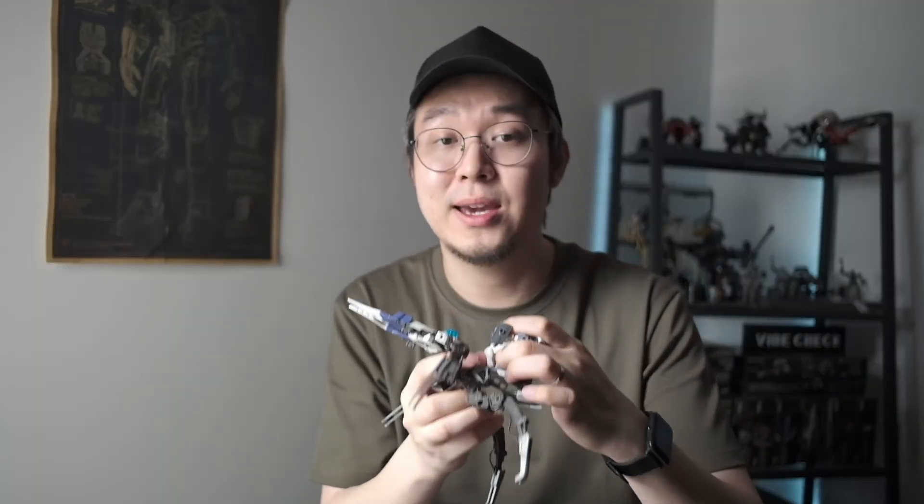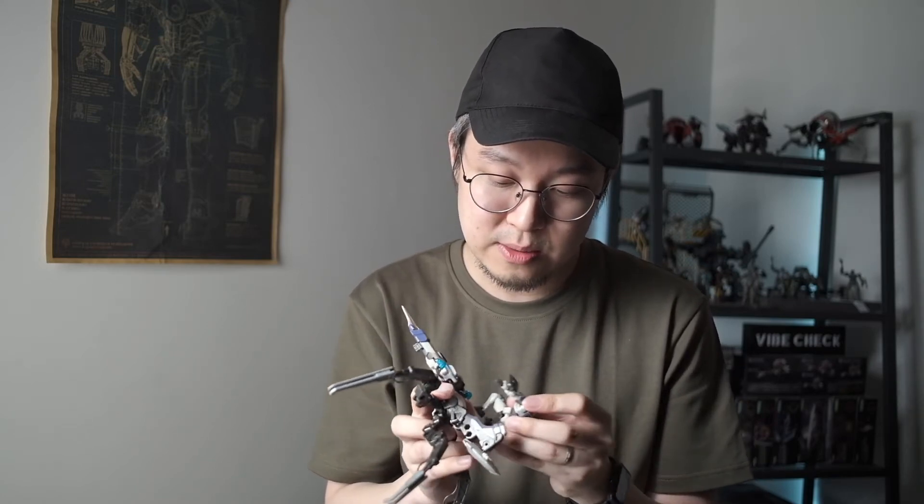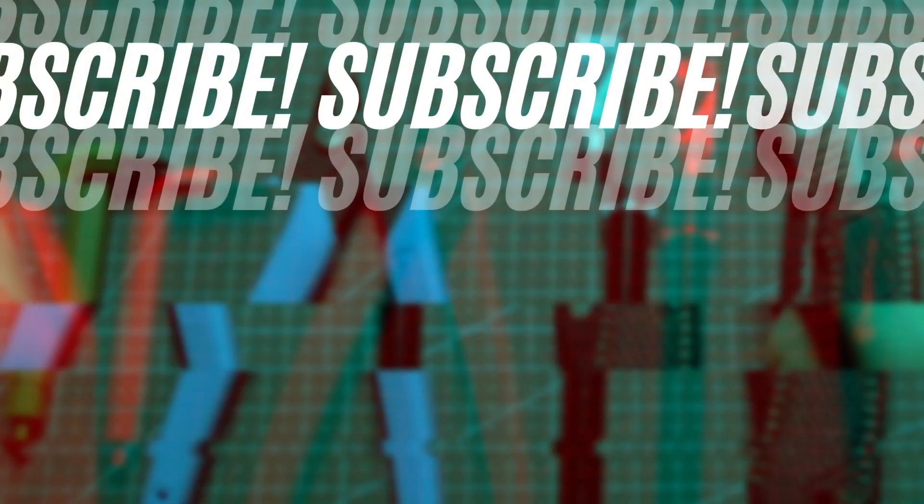If you guys can get your hands on one of these two-in-one sets, please go ahead — I would highly recommend this for newbies in this hobby line. It's really fun because you get more than one kit. Thank you guys for watching — if you enjoy it and want to learn more about Hexagear, I hope this is the channel for you. Please click some buttons, appreciate it, thank you!